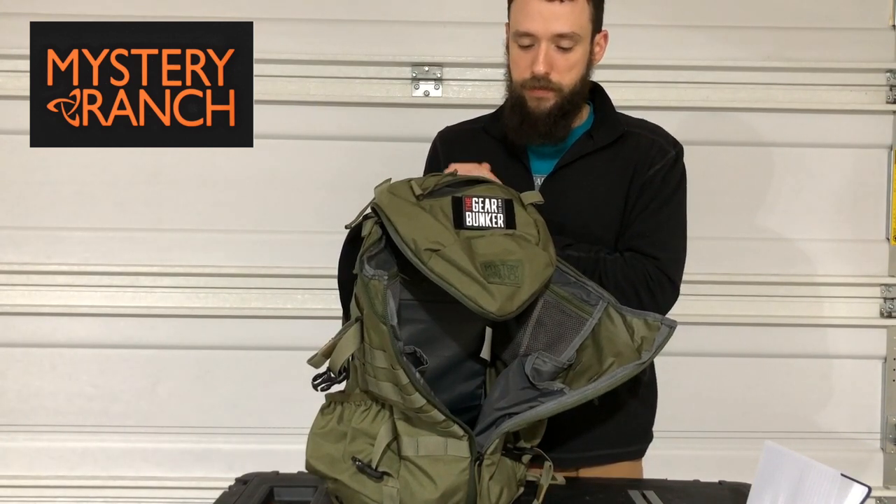Again, this is Mystery Ranch's two-day assault pack, and we'll talk to you later.